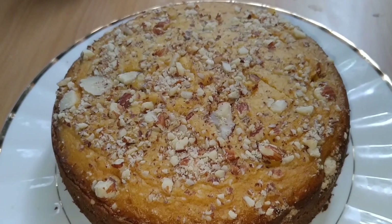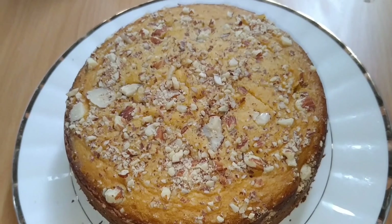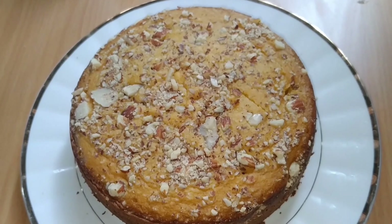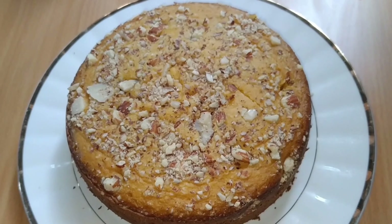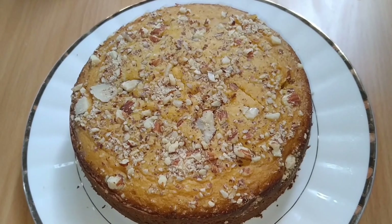Hello friends! What is the recipe of mangoes? Now we have mangoes and mangoes. It's a very tasty recipe for the mangoes.